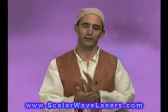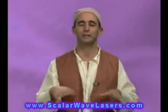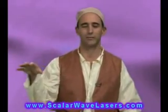We get a lot of calls from our customers and people in our network who want to understand other things they can do along with the laser to help the process of rejuvenation. So we want to go over a few simple things that you can do while you're using the laser to help this process of shift into the unified field.